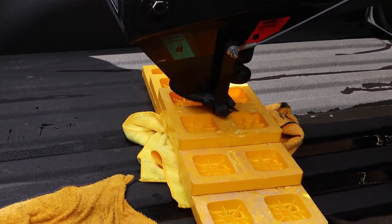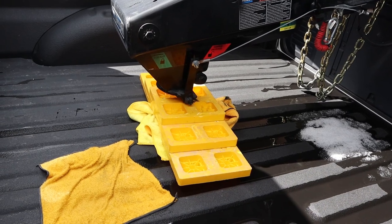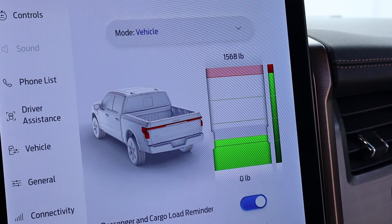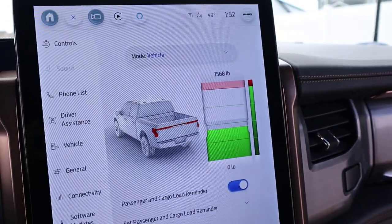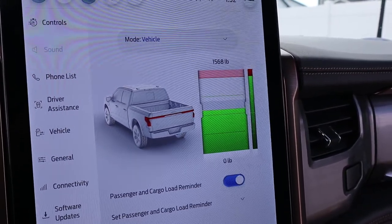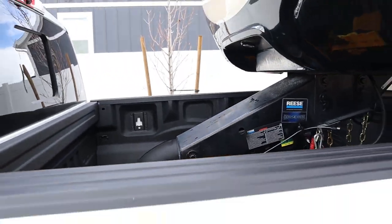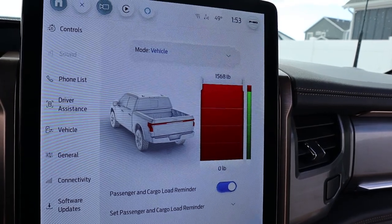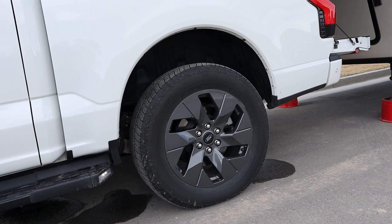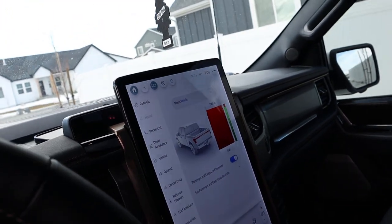We've got some rags and blocks under the fifth-wheel setup as we lower it down to help distribute the weight and avoid damaging the bed of the Lightning. Watching the onboard scale from inside, you can see it inching up in real time as the weight comes on. There was a crack — just the block shifting, so we're fine. Going for the max now — and it just instantly went red. Here's what it looks like maxed out on the blocks, and here's the rear suspension. Even without me in the truck, the onboard scale still says it's maxed out.